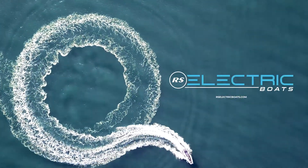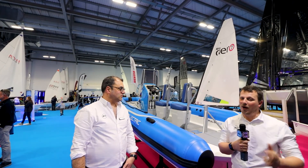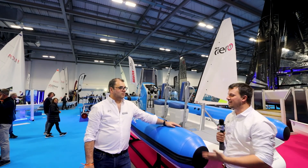Hi guys, I'm Jake and we're joined here with Alex, CEO of RS Design and Technologies, and we are standing next to the amazing Pulse 63 from RS Electric. So Alex, kick us off — what is it about the Pulse 63 that makes it different?